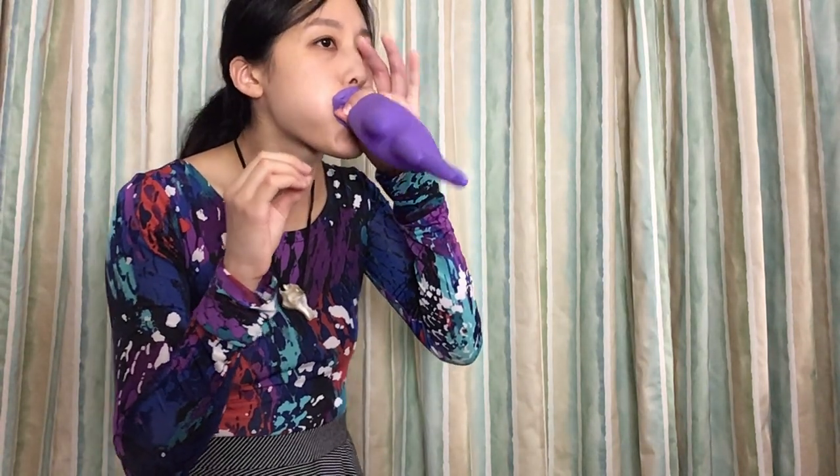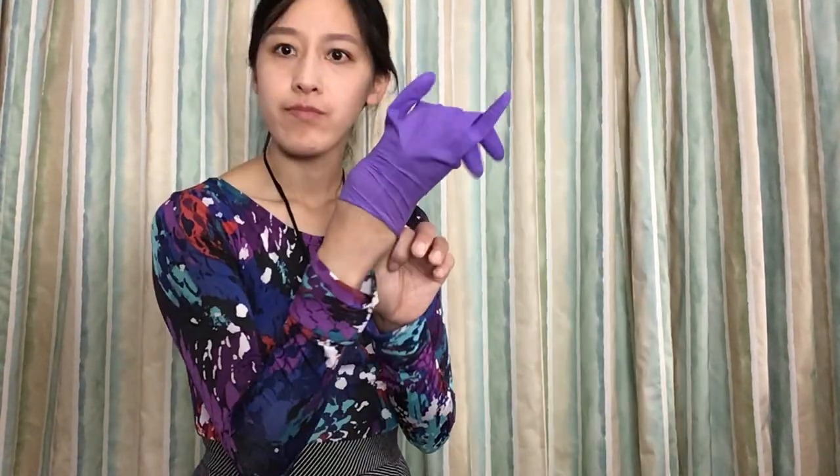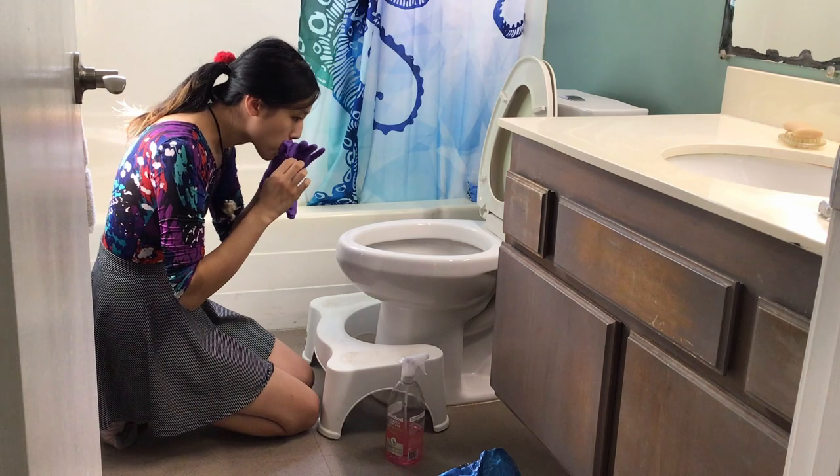Okay, so maybe you're thinking, oh, that's just the same as blowing into the glove. Don't do that. When you try to put it on, it's just going to cling to you like sweaty buns on a leather seat. Plus, why would you put your mouth on a dirty glove?